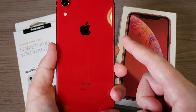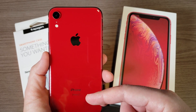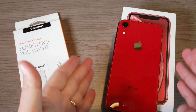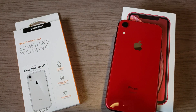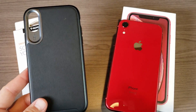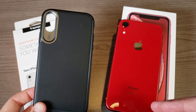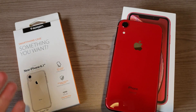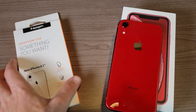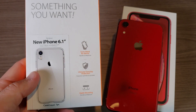This iPhone XR is an absolutely beautiful phone — I have the product red version and it is a darn shame to cover this thing up. You want to protect your phone but you don't necessarily want to cover up that beauty. My current case covers up all that beautiful red, and depending on what color you have, it's going to cover that up too.